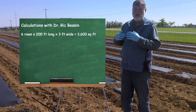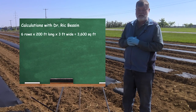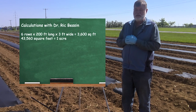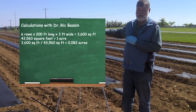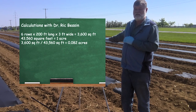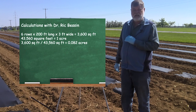That's the number of square feet, but most pesticide labels talk about how much per acre, so we need to translate that. There are 43,560 square feet in an acre, so I take 3,600 and divide it by 43,560. That gives me 0.082 acres — just under a tenth of an acre — which is what we need to treat.